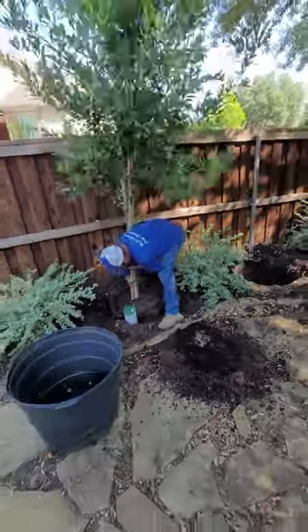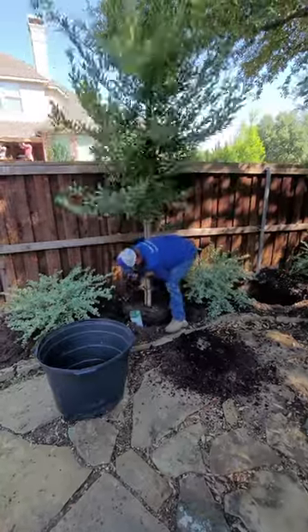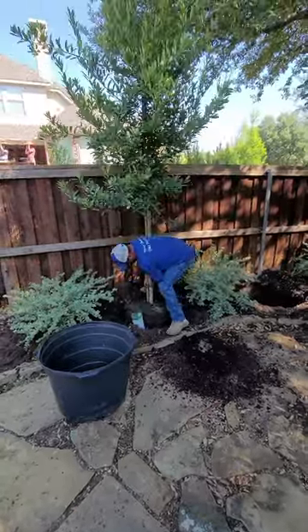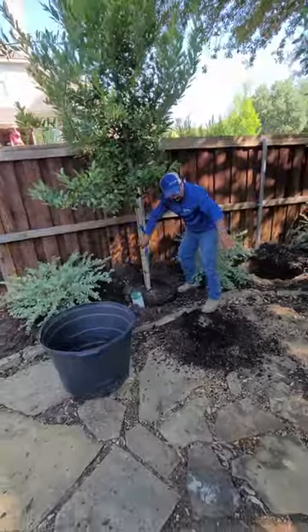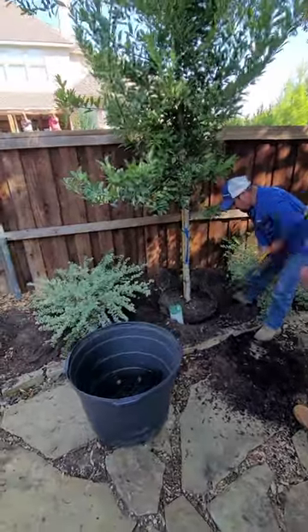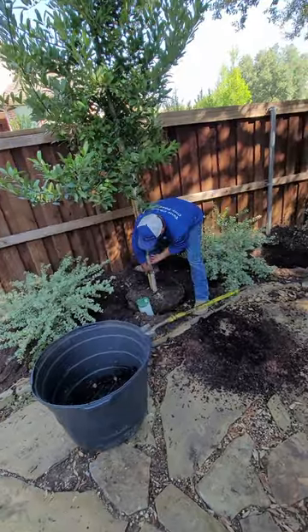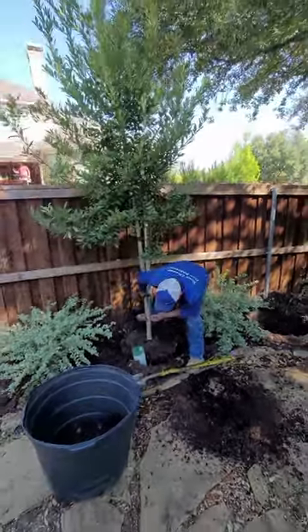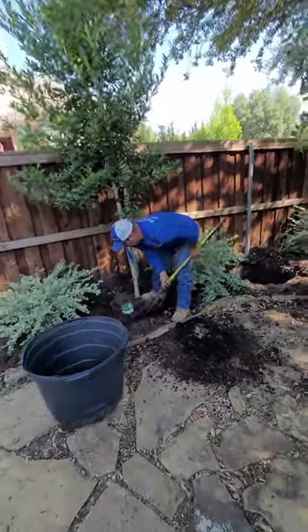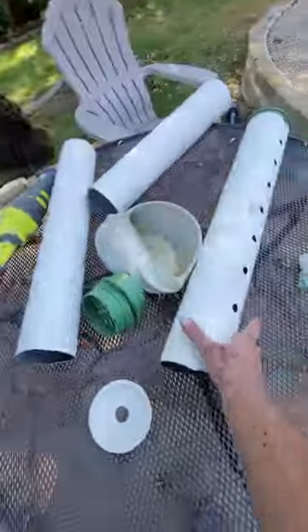We're going to make sure that we've got the right aspect of the tree facing the proper direction. These trees are being used to develop a privacy screening and there are other trees planted nearby. We want to make sure that the widest side of this tree is facing towards the homeowner so that we can get the most immediate screening in the least amount of time possible as these grow together.